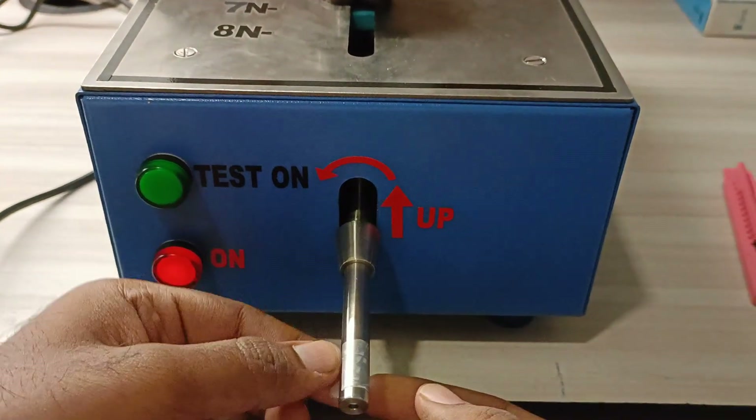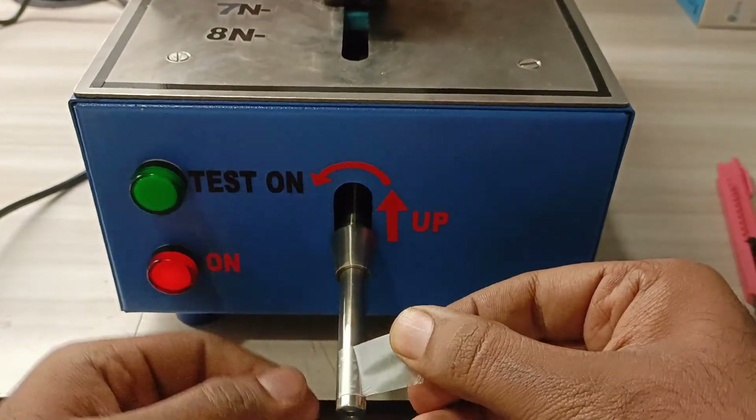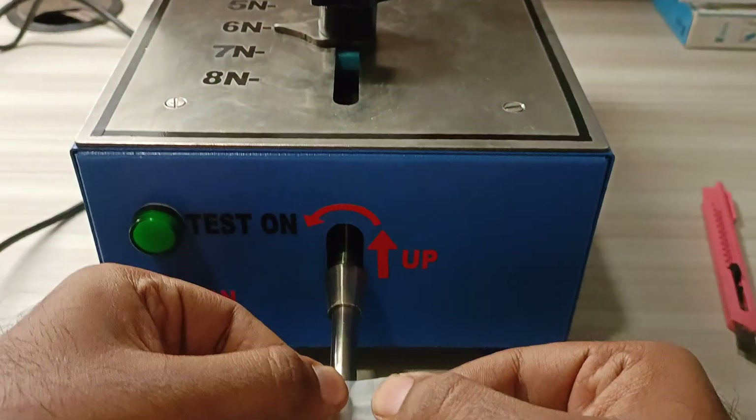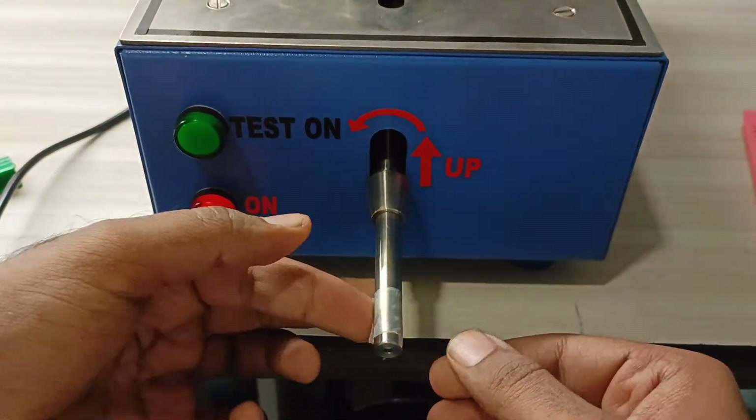In this case, there are no cuts which can be seen from this. So this is a safe toy to be used by kids.